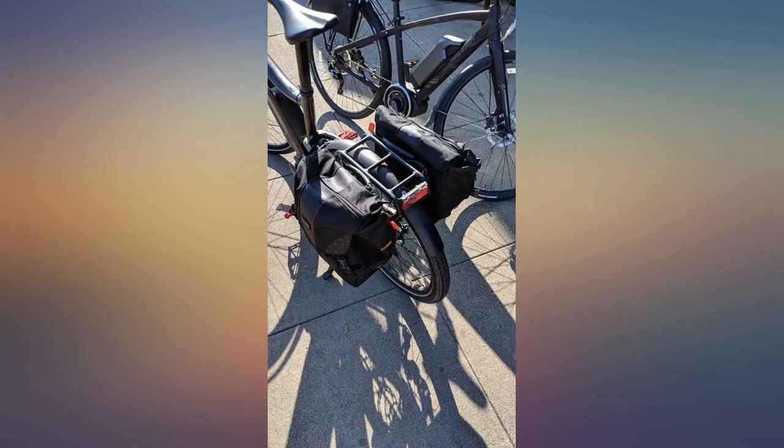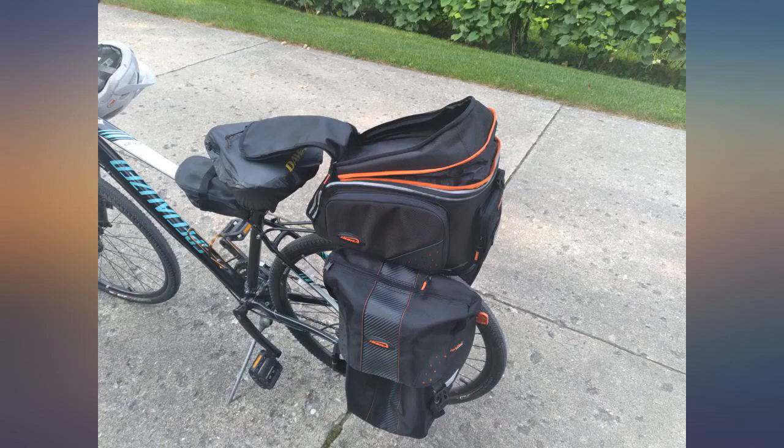I wish they made a smaller front version. Until then I'll have to keep using the small Ortlieb bags up front.